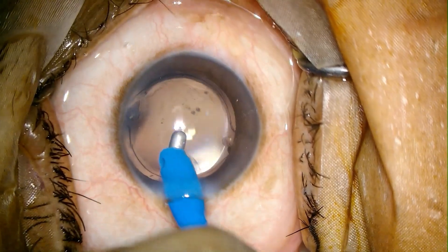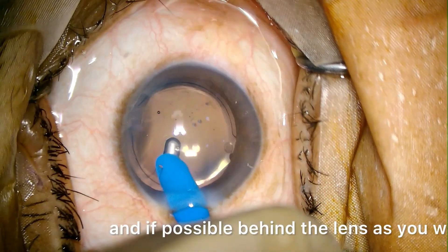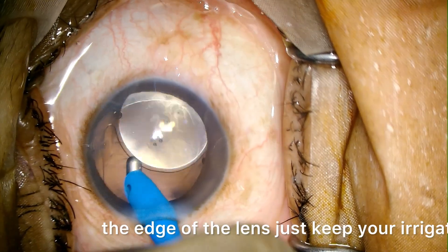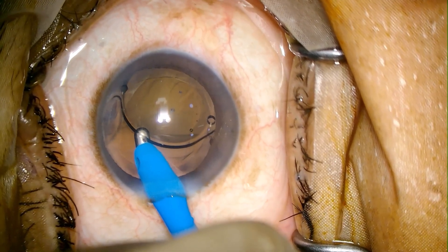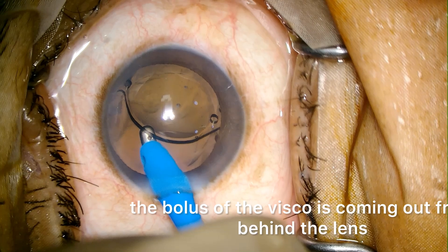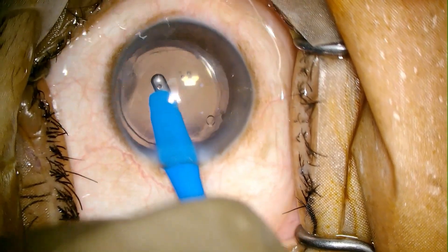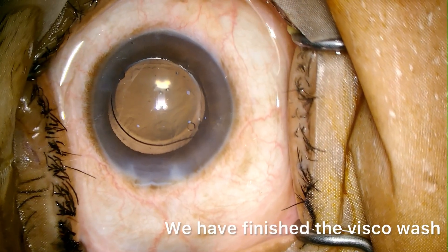Now we are washing the remaining visco above the lens. It's very important to wash the visco properly above the lens and if possible behind the lens. Now we are going behind the lens, just near the edge of the lens. Just keep your irrigation on and when you are confident, you can do aspiration also. The bolus of visco is coming out from behind the lens — slowly. Don't be in a hurry here. We have finished the visco wash.